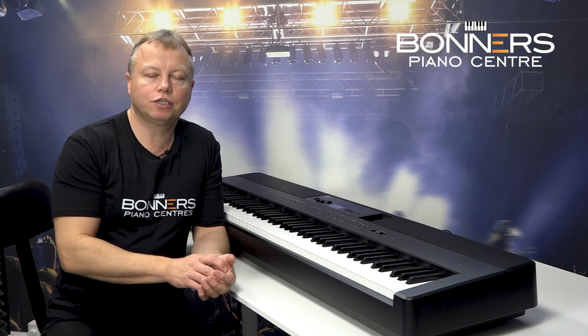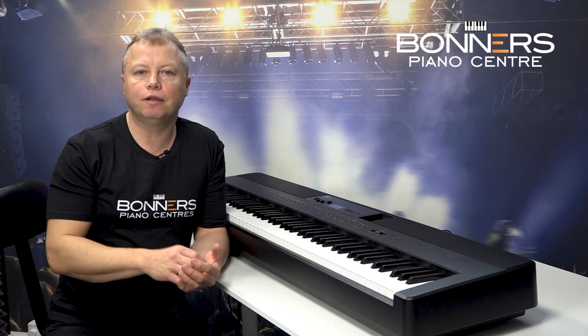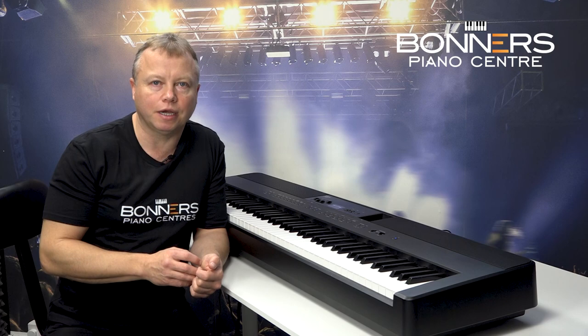The ES920 has a really good selection of sounds. There are 10 different acoustic piano voices, which means there are 28 other instrument voices as well. That includes the sounds of some classic 1960s and 70s electronic piano sounds.